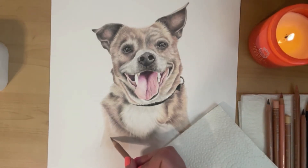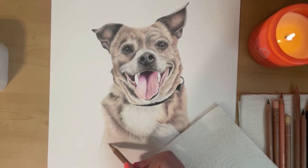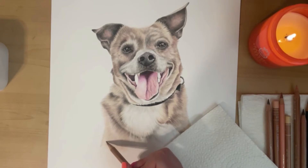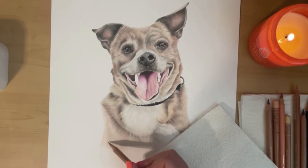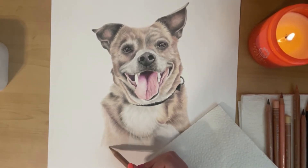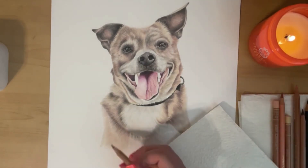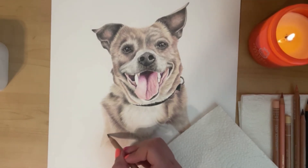Once I have my initial layer down and I can see the direction, the darker areas, and the length of the fur, then I start the layering process. Layering your pencils is really super simple — you just bring in your other colors and do the exact same thing as your base layer: the same pencil technique, the same pencil stroke, the same direction, the same length of the fur. You don't want to color it in; you just replicate what you did with the first layer using those different colors.